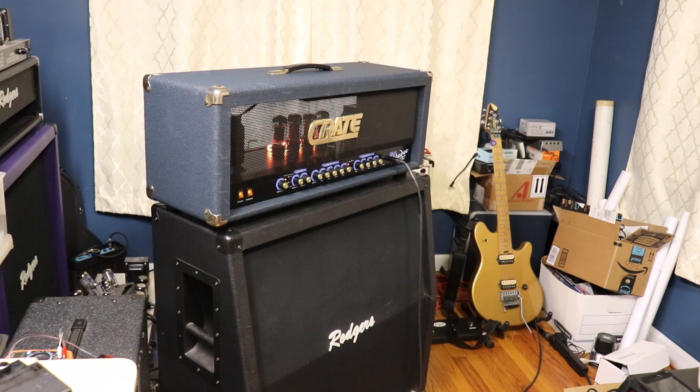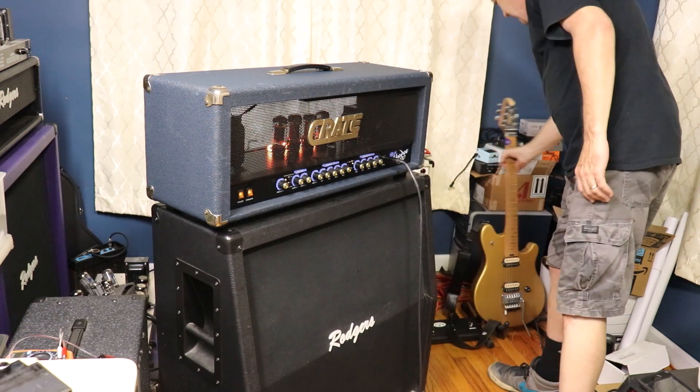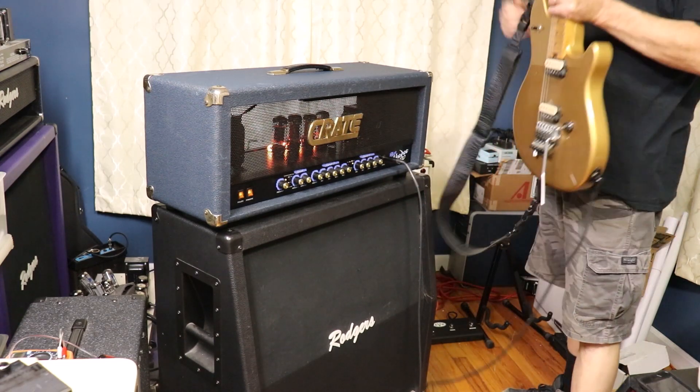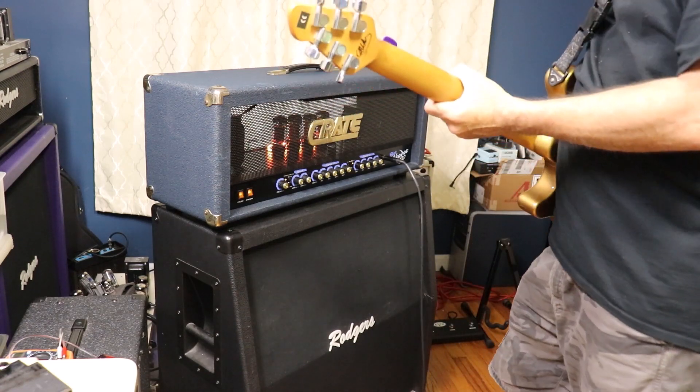This is the Blue Voodoo 120 that I just serviced. It has a pretty nice clean sound, not too bad.